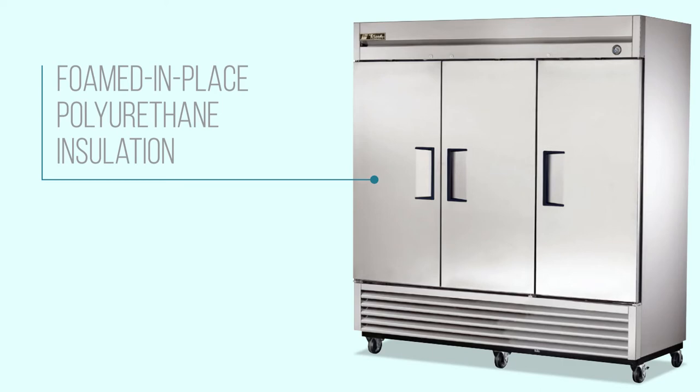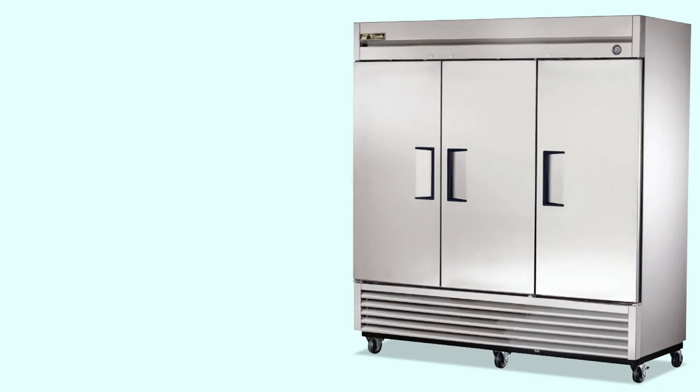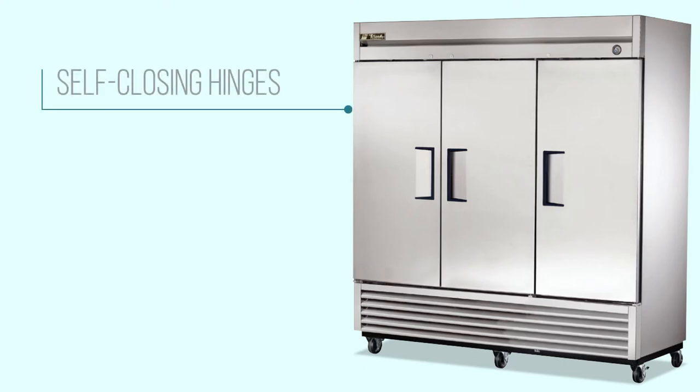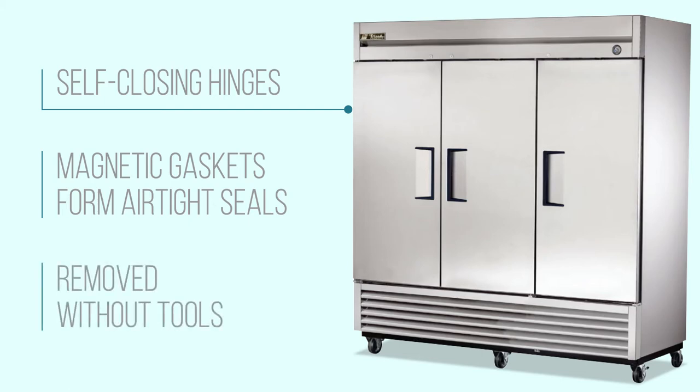Foamed-in-place polyurethane insulation helps strengthen the equipment's cabinet and doors and seal cold air inside for energy efficiency. This three-section freezer's doors are mounted on self-closing hinges so they can't accidentally be left open. Magnetic gaskets form airtight seals to keep cold air locked inside.